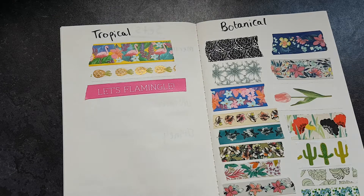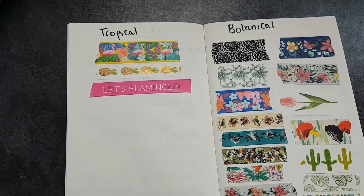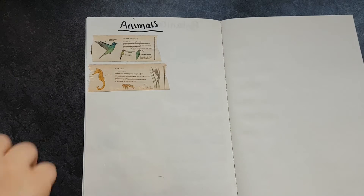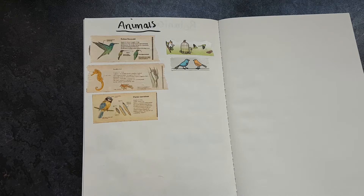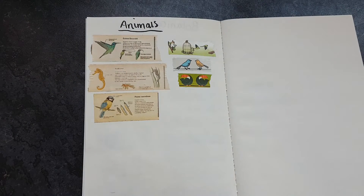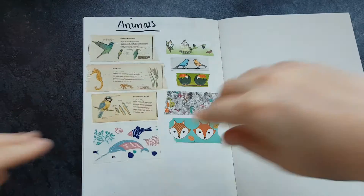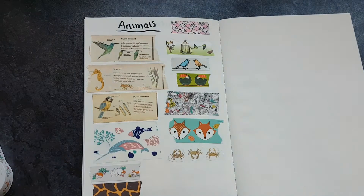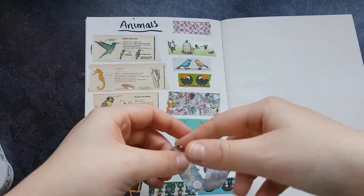This took me over an hour of filming so I sped it up eight times. These are my animal themed washi tapes — I have quite a few. There are some vintage animals, then some birds, tropical foxes, some under-the-sea themed ones, little pandas at the top, giraffe, rabbits, and sloths.